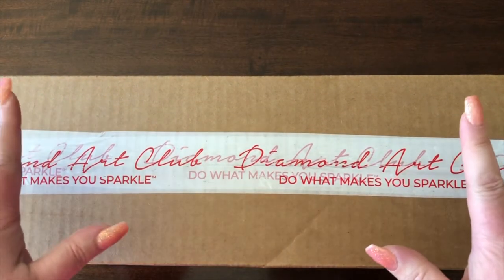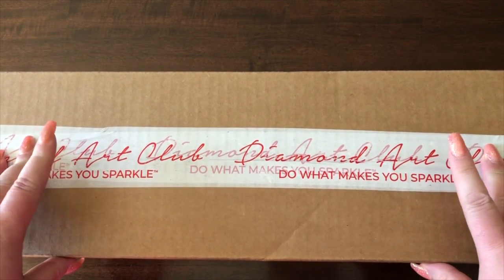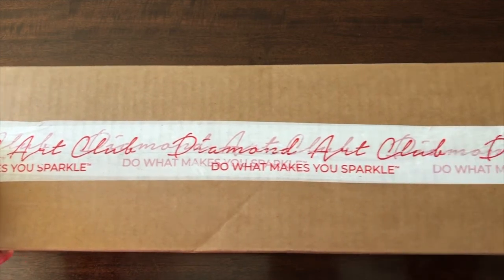Hi Crafters, it's Cynthia. I am back with another video today because I wanted to share with you my very first order from Diamond Art Club.